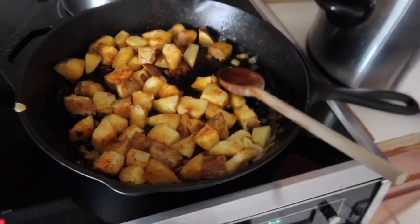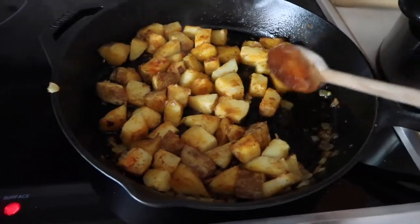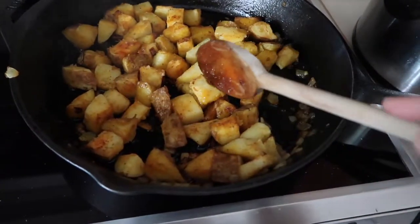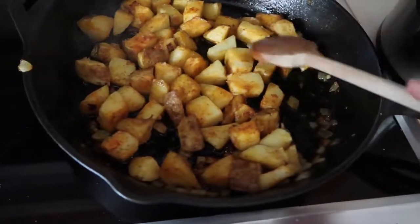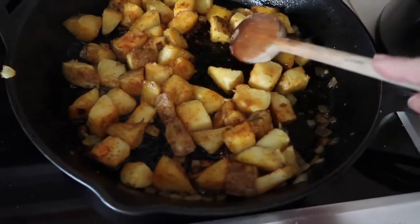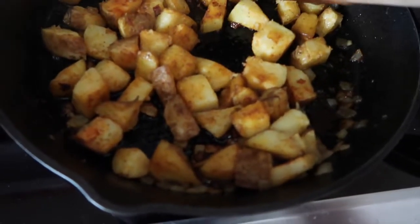I basically just chopped up a huge russet potato — it's giant, you'll be able to see how many home fries it made. I boiled that with some olive oil and salt in water, brought it to a boil for about 10 minutes, then put them in a pan with some diced onions, salt, pepper, and paprika. They've just been crisping up.